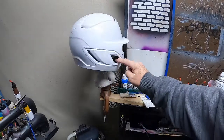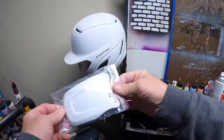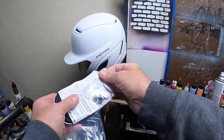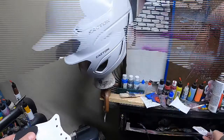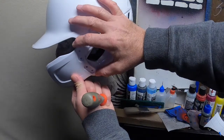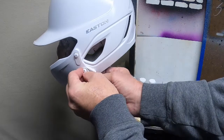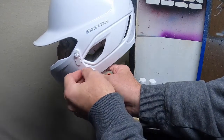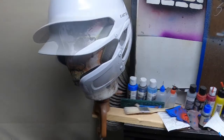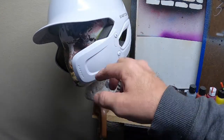Before I forget, we are going to install the extended chin guard — this is an extended chin guard made by the same company as the helmet. The holes will line up just like this; sometimes you can hand-start it and that's fine too. We are going to scuff this chin guard up as well. I went ahead and scuffed it just like we did the helmet and sprayed a little coat of adhesion promoter.